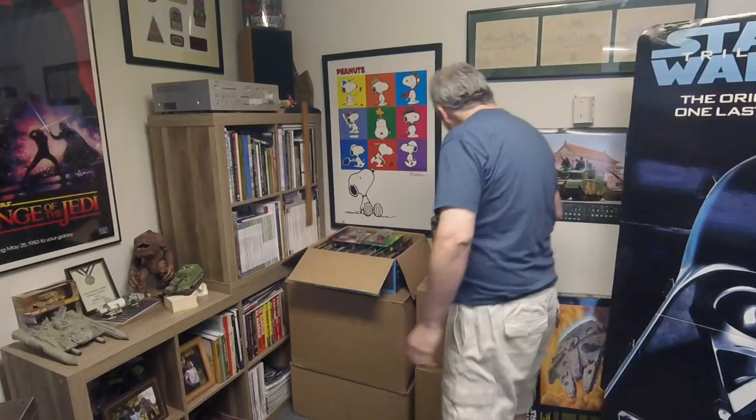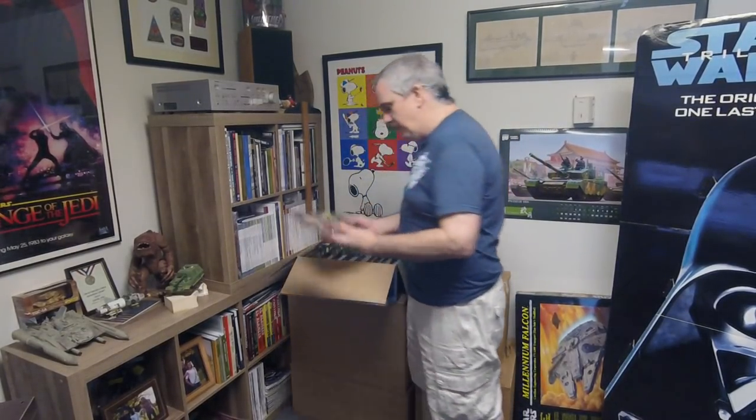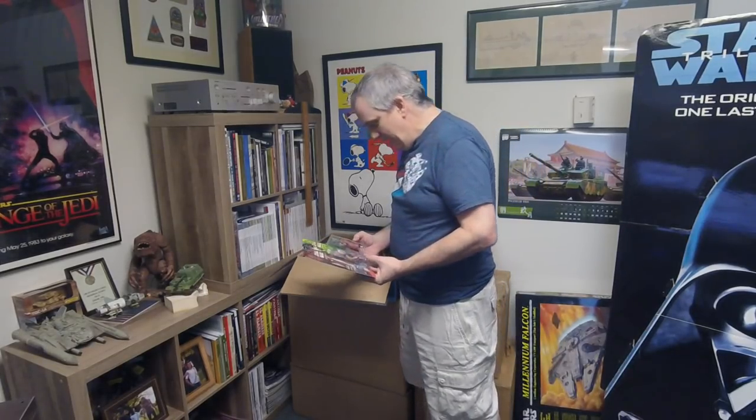So you guys will see my Star Wars Millennium Falcon of course. This first box is figures — a lot of figures. I'm doing this as a kind of record of what I've got, so maybe if I go back over these videos I can actually see what I have. If Star Wars collectible items are at all interesting to you, then this may be your video; if not, just move on.